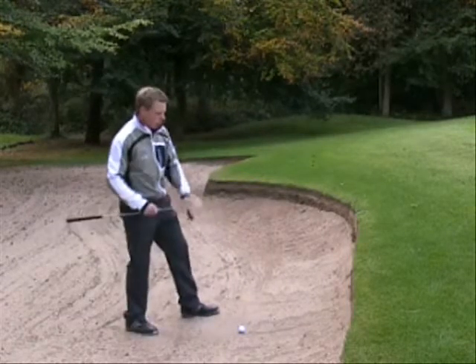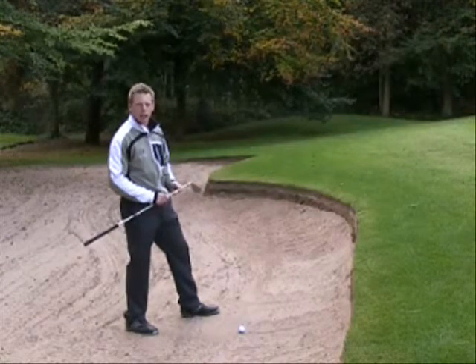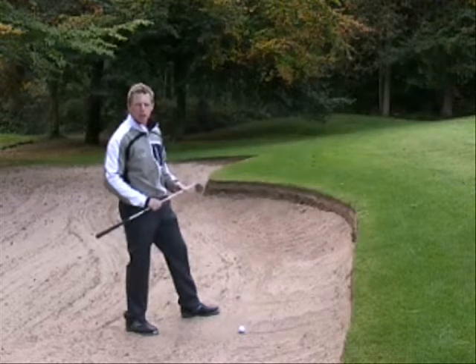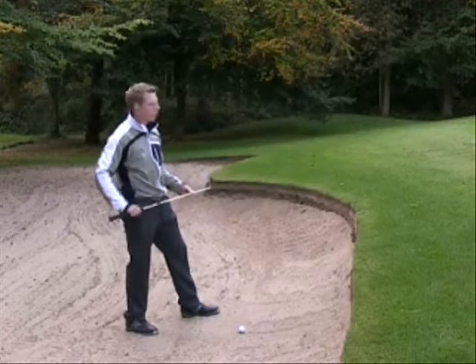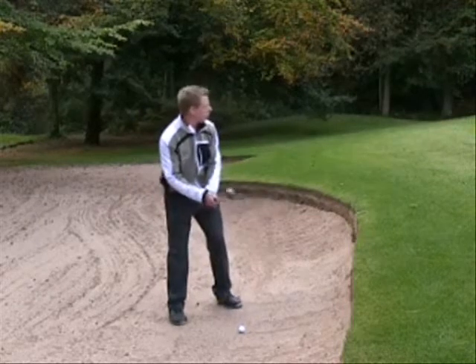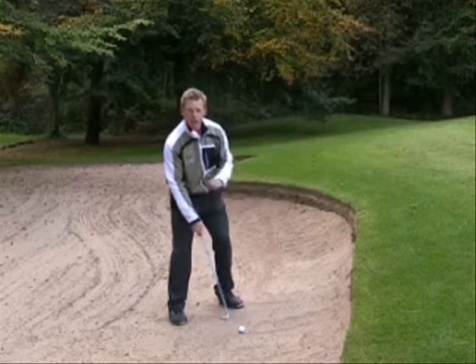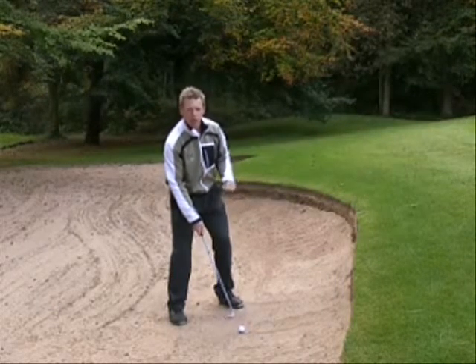The lie is probably close to the lip so we need to get this ball airborne as quickly as possible to get it to the flag. My set up is very simple but it has to be right. Number one, I'm going to aim my club face first and open it up so it's now pointing right at target, but I've got extra loft on the club face because I've opened it up.